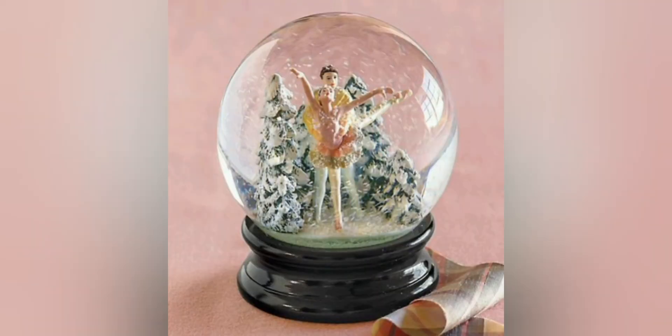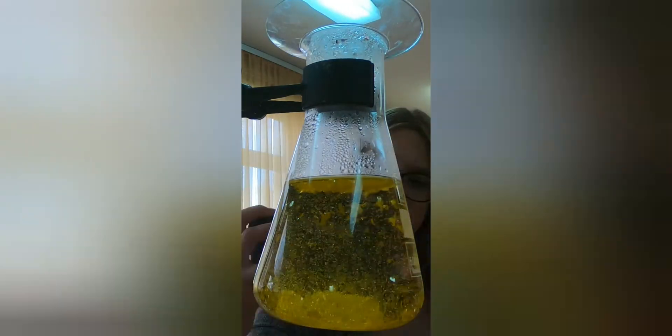It could be interesting if somebody replaced one of those glass balls filled with glycerin and fake snow — the kind you shake around to create a snowing effect — with this instead. If anyone manages to do this, please send the pictures to my email and I would be glad to see them.